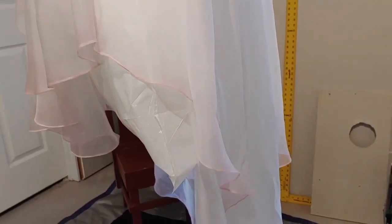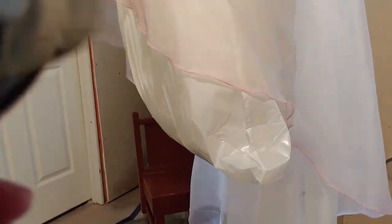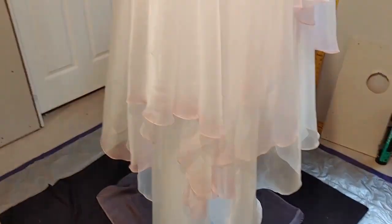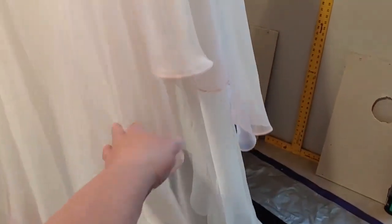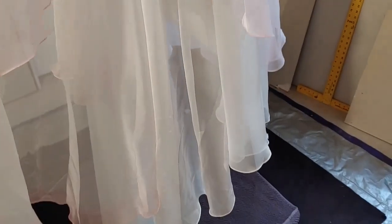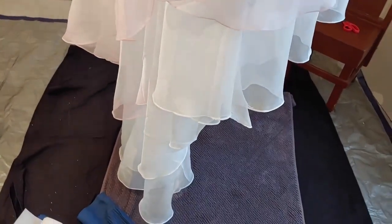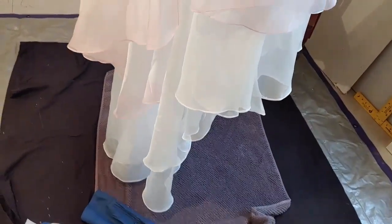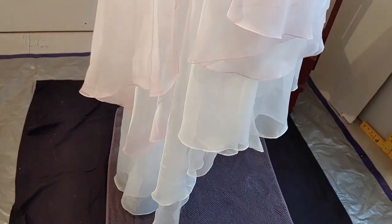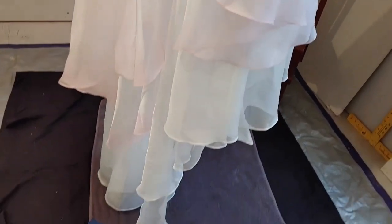Now I'm going to blow dry this dress just a little bit to set the dye fixative. Holy cow, this is turning out better than I even thought! Can you see the difference between the bottom layer and this second layer? So pretty. I'm excited to get going on the bottom layer. I've made an executive decision — I am not going to dye the underneath lining layer at all. I just love the softness of the sheer organza layers, and I'm going to leave the lining white. I think it'll help make all of this pop out.